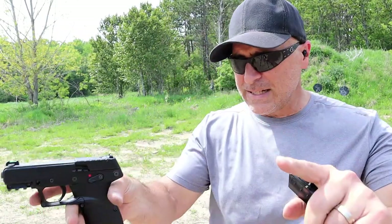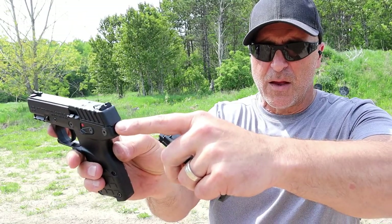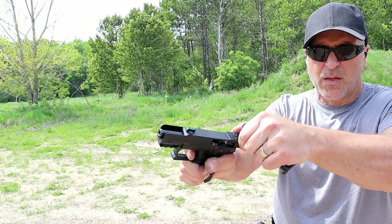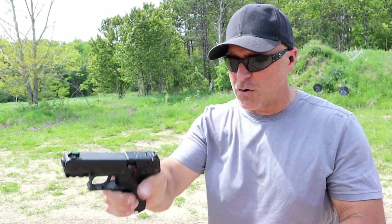The trigger pull — it is a hammer-fired gun. It has a hammer fire indicator right there. It measures right around three and a half to three and three-quarters pounds, with a very short reset.